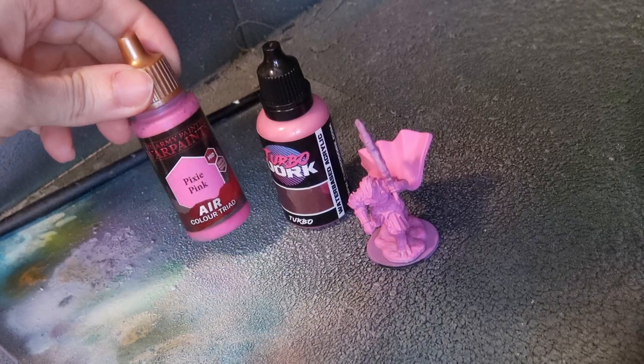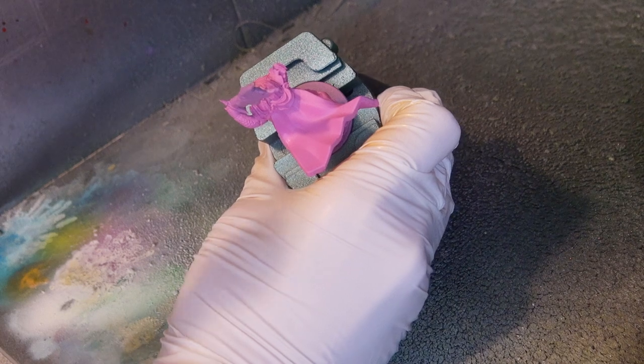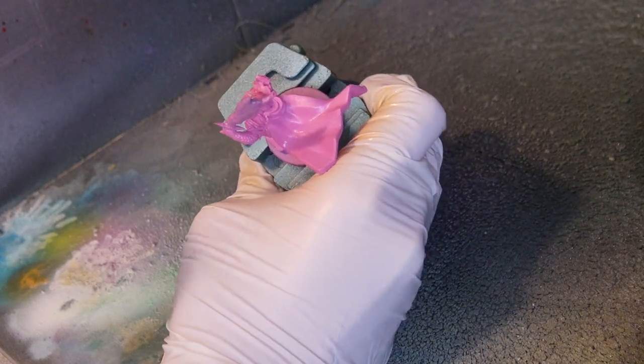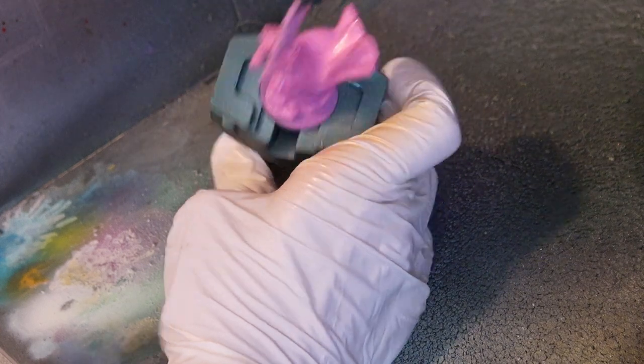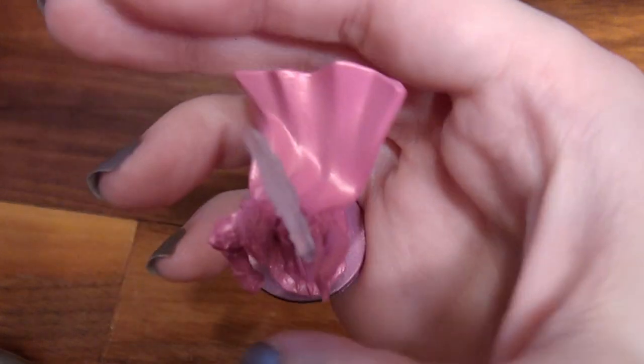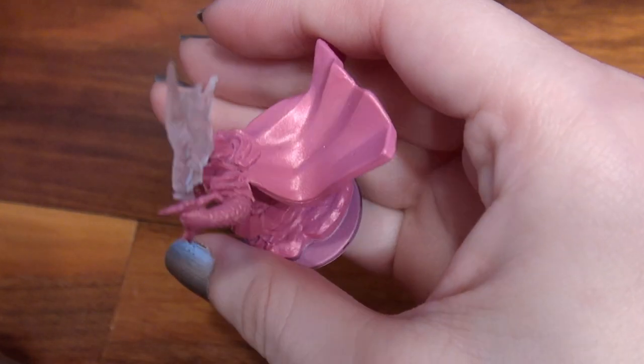The first one is called Turbo, and I used Pixie Pink Air from the Army Painter. This paint is so thin that what goes underneath it will really matter. If you want a deep pink, put a deep pink under. If you want a pale pink, put white underneath it, and the more glossy the undercoat, the more reflective your Turbo pink will be.